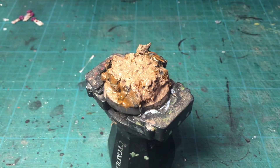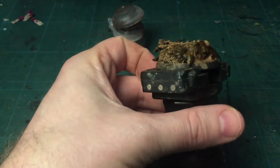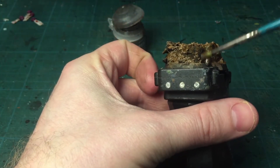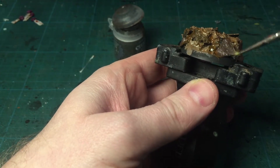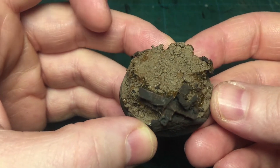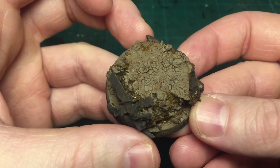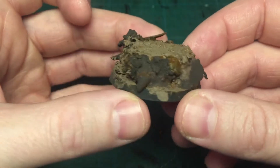I'm also adding some Typhus Corrosion on the debris I put on — I'm going to make some rusty metal parts. This gives a light, very light rough texture. I left it to dry overnight and I'm quite happy with the texture now; it's got good cracks.